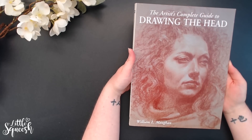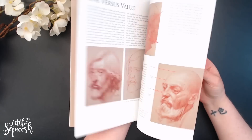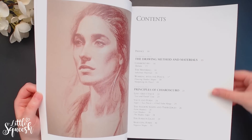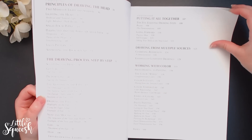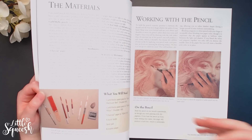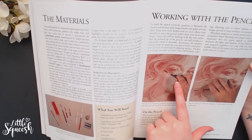This one first caught my attention — I've checked out so many different tutorials on how to draw the head and facial expressions, and this one really stood out because the art is incredible. It goes through drawing materials and method, the principles of shadow shapes and light, the drawing process step by step, drawing the head, putting it all together, working with color. It's a good all-rounder — if you're new to portraits it covers all the materials this person recommends.